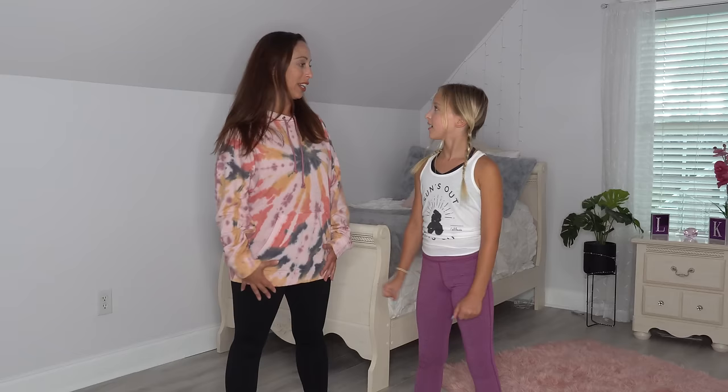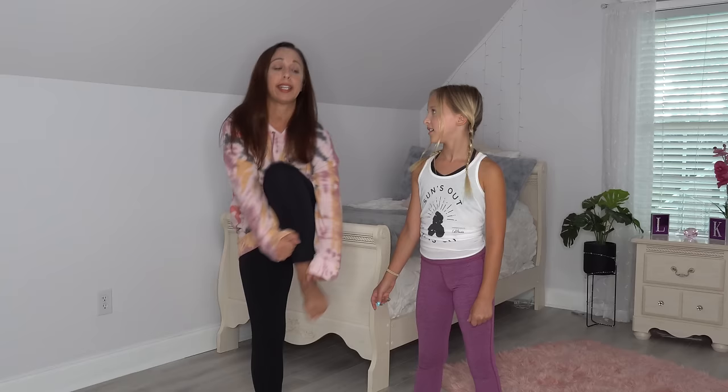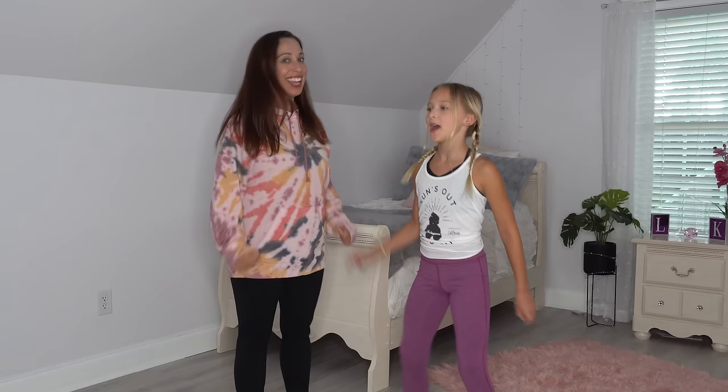I'm so ready, I'm so excited for this! I got my leggings on. I'm so excited that I went to the mall and bought a new sweatshirt because it's big and it's stretchy and I can do all my awesome flexibility tricks. I'm ready to go! Okay, so it seems like you're really confident. Yes!